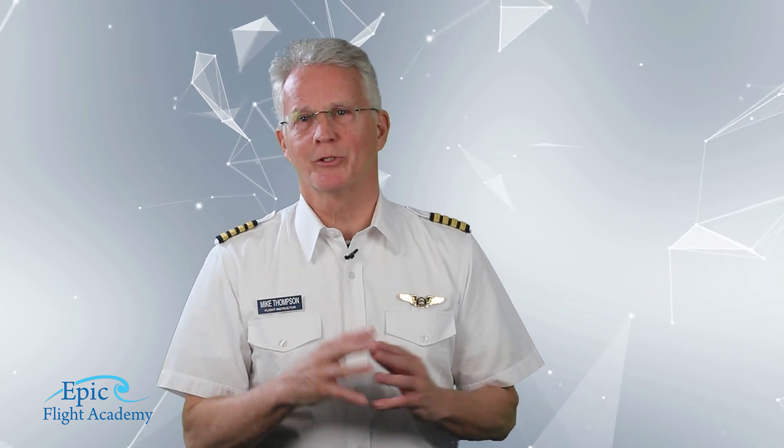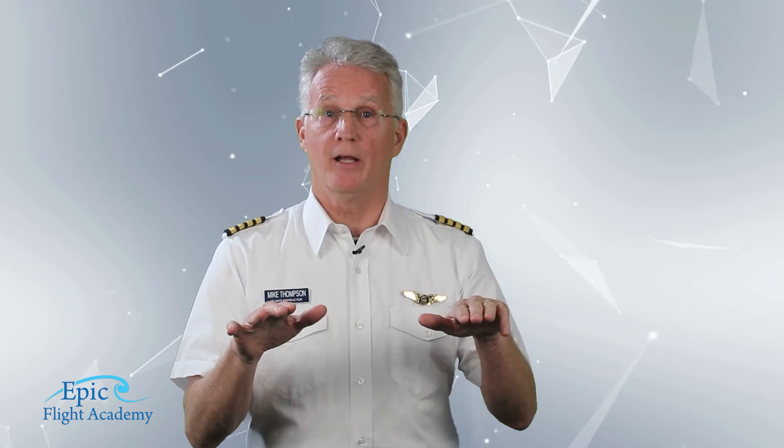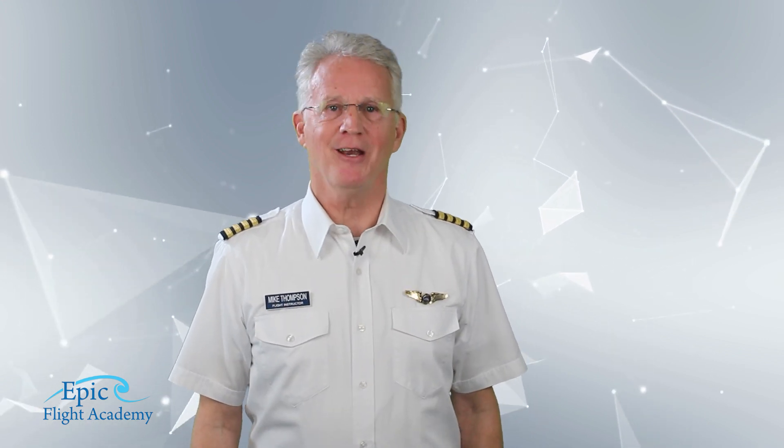That completes your chandelle. You're back to straight and level cruise flight and off to your next fun maneuver. That completes this video.